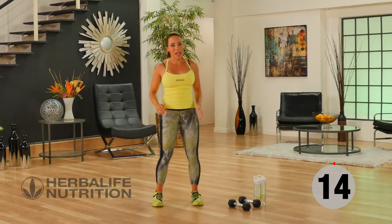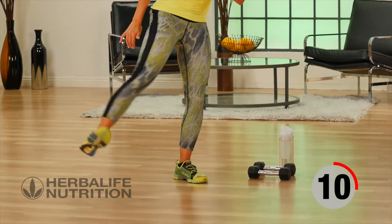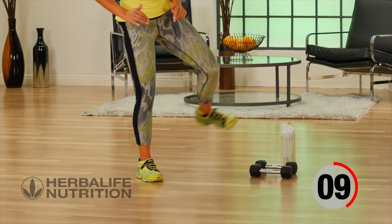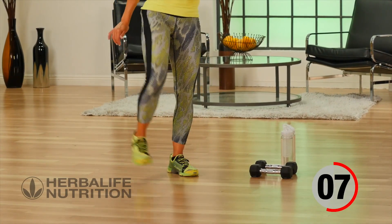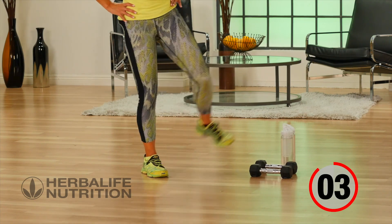Great job, let's go back to those multi-directional kicks. Leading with the heel, kicking it out to the side, forward and side, forward and side. Keeping those kicks nice and low — they're great for just loosening off the hips.